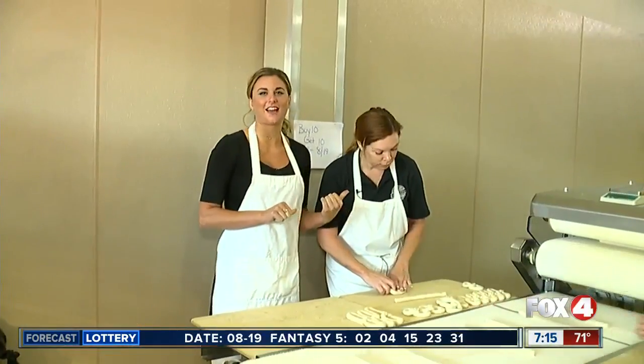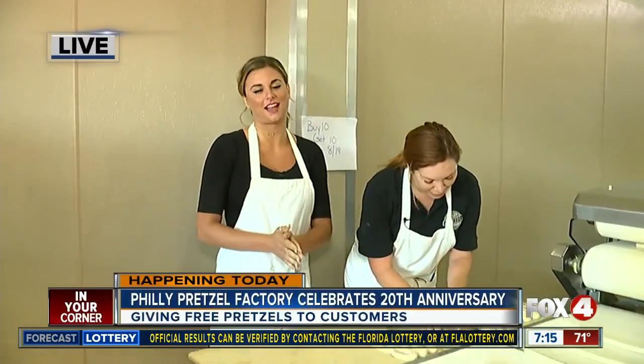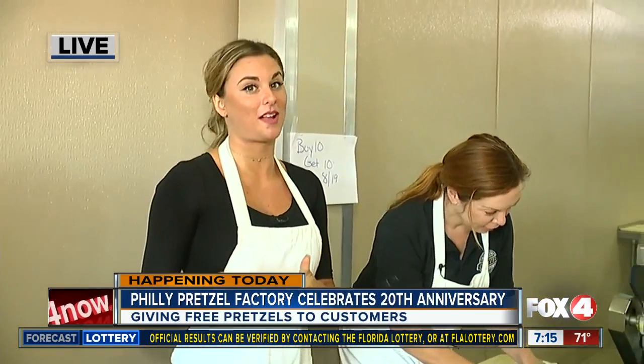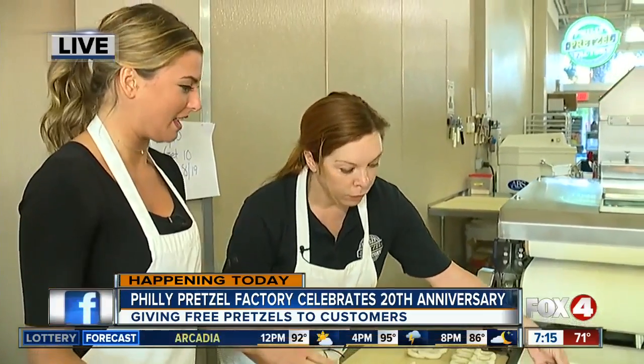I've got Josephine laughing at my pretzel-making skills this morning. We're having a great time here at Philly Pretzel Factory. They are celebrating their 20th anniversary today, so if you're in the mood for a free pretzel, you might as well stop by. Josephine, tell us about the process. How are these pretzels made?